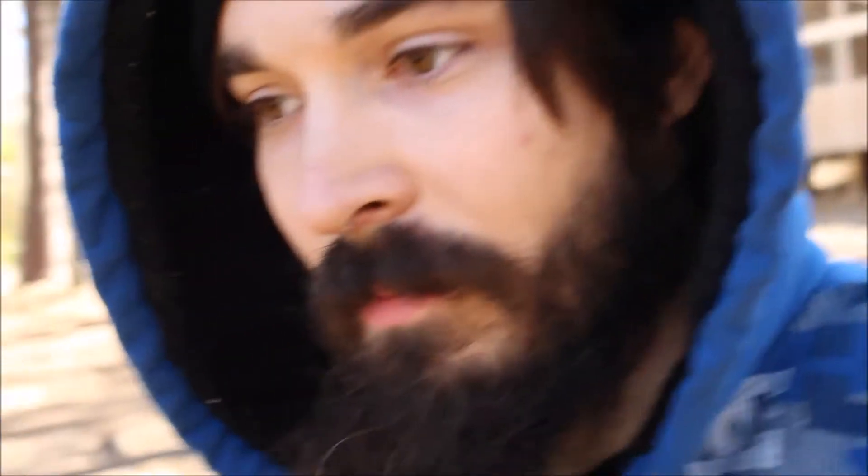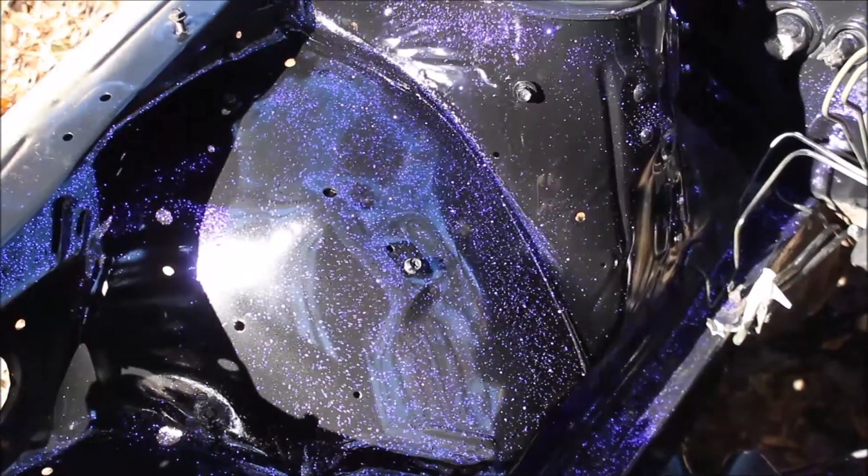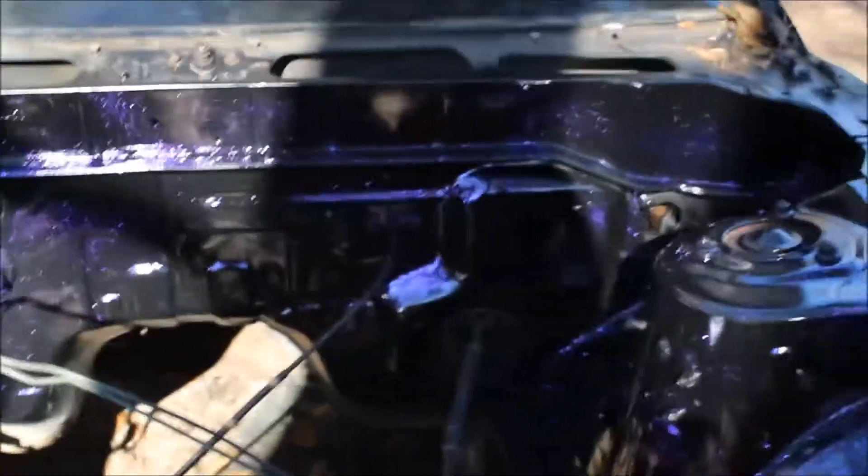For some reason it stopped recording, but this is what we're at right now. There we go — you can see the purple glitter. It isn't perfectly spread all over the place, but hey, it does the trick. There's no clear on top of this yet. I'm gonna let it dry for another 20–30 minutes, then we'll come back and put the clear on.